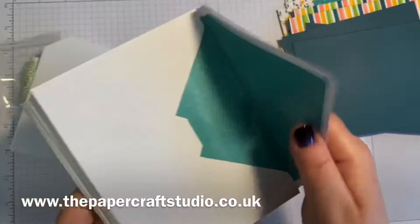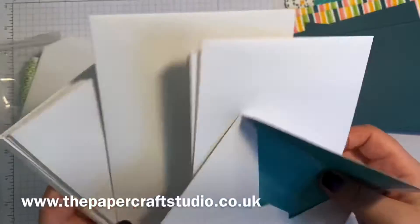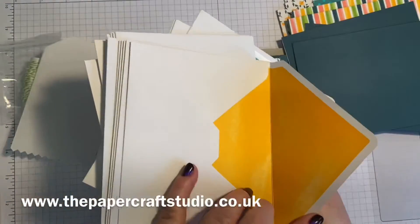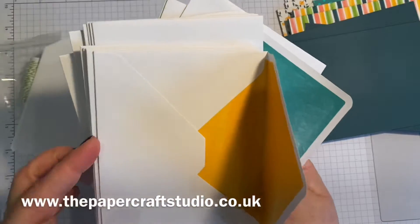Envelopes, obviously. And these are printed inside — I wonder if they're all the same. Oh no, look — they coordinate with the cards as well!